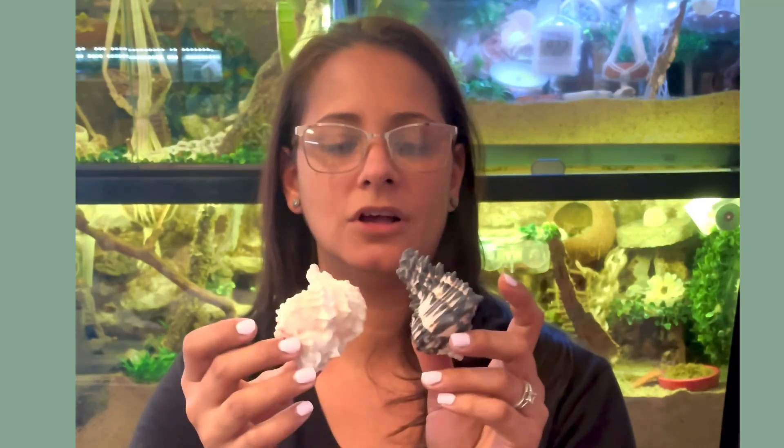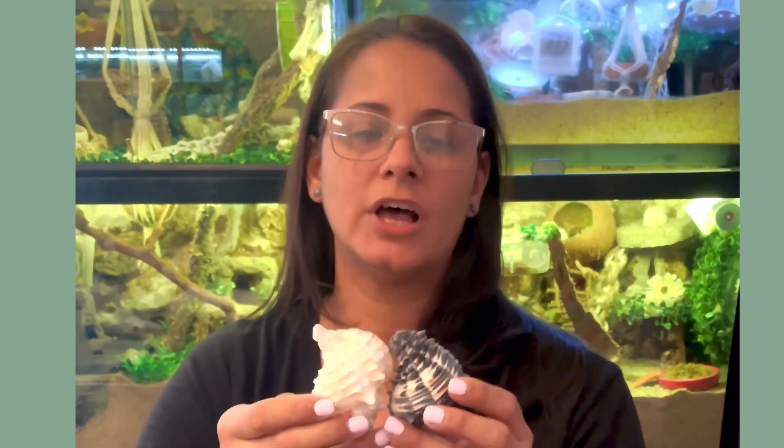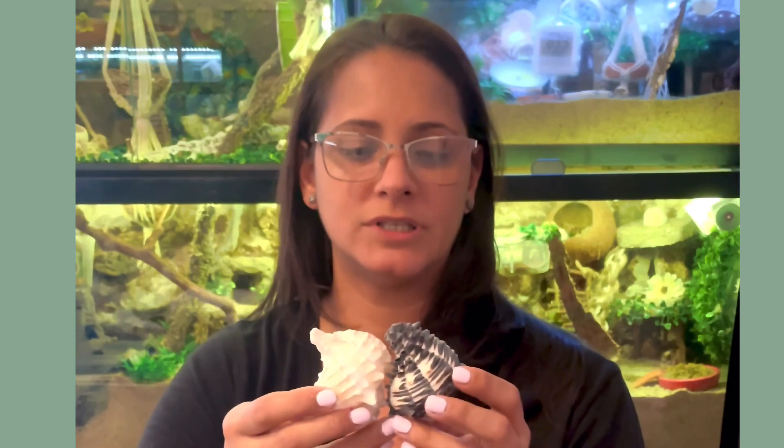Sometimes hermit crabs are found inside apple Murex shells. We will find our hermit crabs in them because they don't have any other option. If this is all they have, they will take these shells because a hermit crab will take any shell before going naked without one. A crab without a shell is vulnerable to injury — they are prey animals, and their first instinct is to take anything to protect themselves. Their abdomens are very fragile, and any puncture wound or injury may result in death.